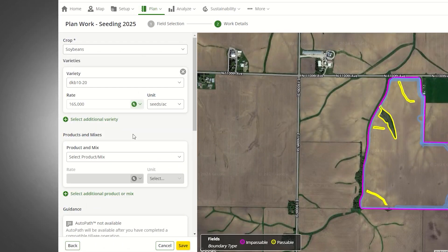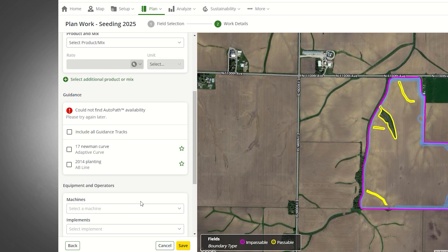Fertilizers and chemicals can be added to a seeding plan under the products and mix section. This can be added to the plan later along with the units and rate. Loading your crop inputs into the product tool in Operations Center can make these previous steps even easier.